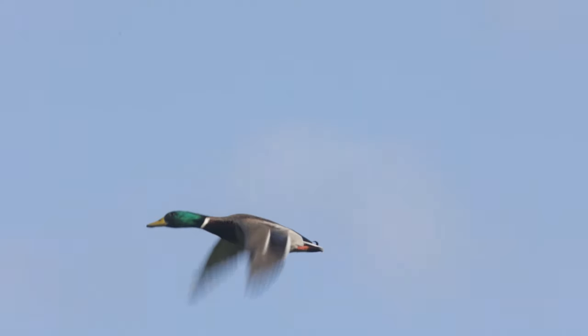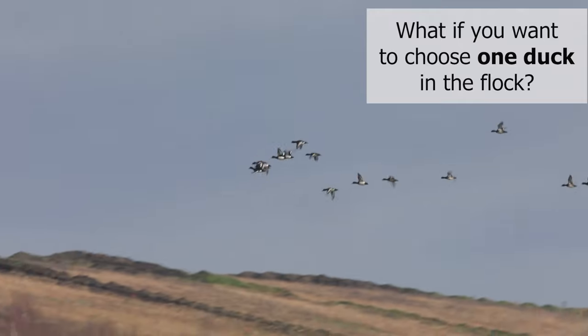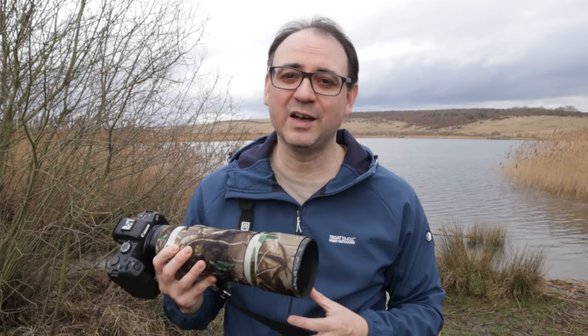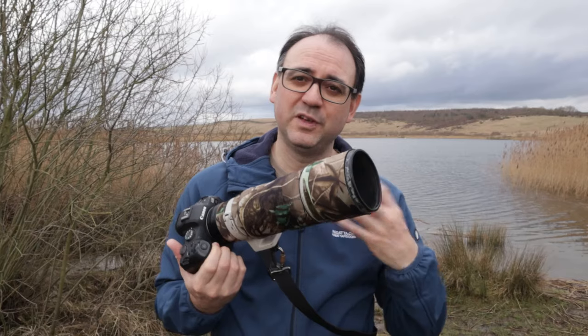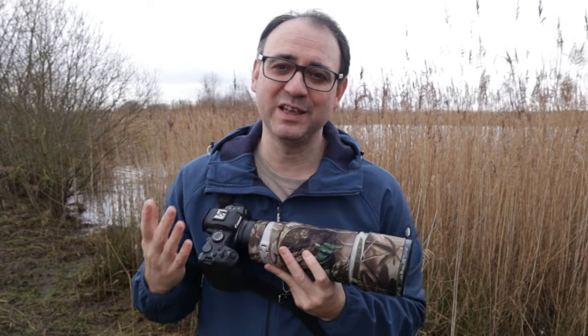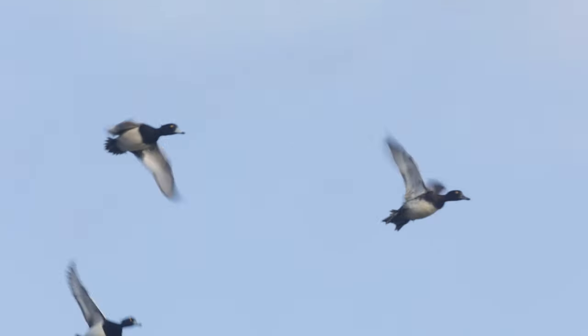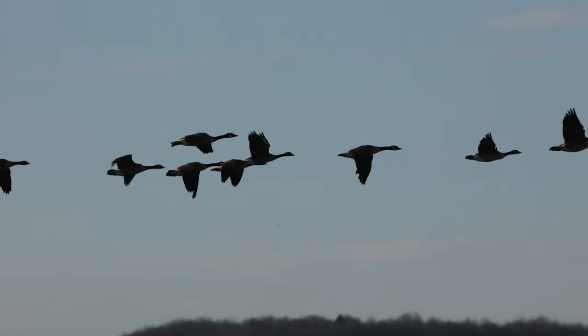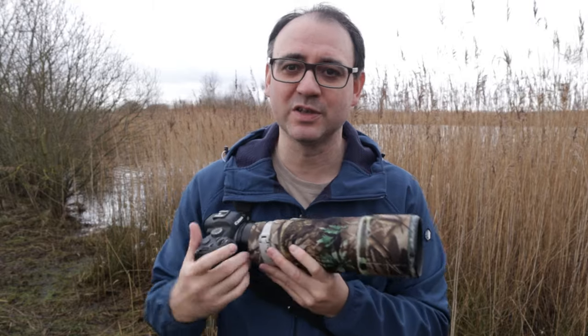That works absolutely fine for a single duck, but what if it's a flock? That's where I'm having more problems. Zone autofocus may not be the best option with a flock, because if a flock comes up you're just going to swing the camera and focus as best you can. With subject-detection tracking autofocus it can be difficult to choose one duck. Photographing ducks in flocks is more problematic because they actually move position — a bird that was at the front of the flock may drop back, and that can make it difficult for the camera to focus where you want.